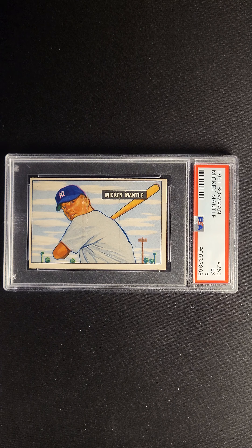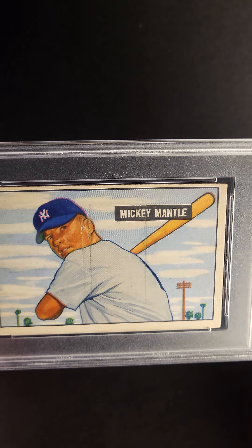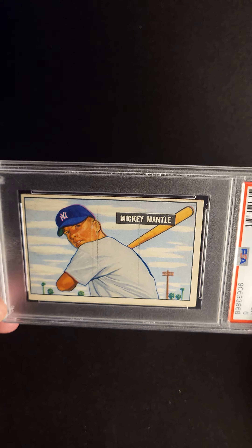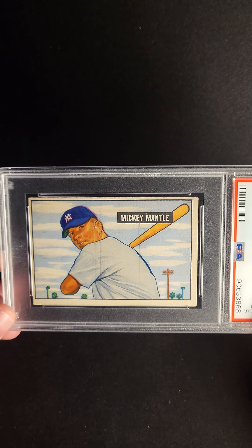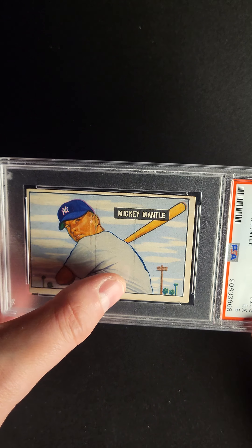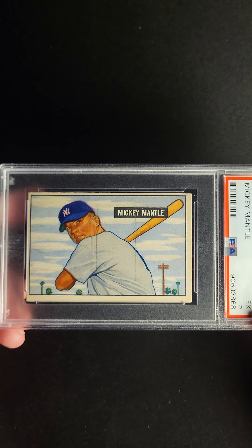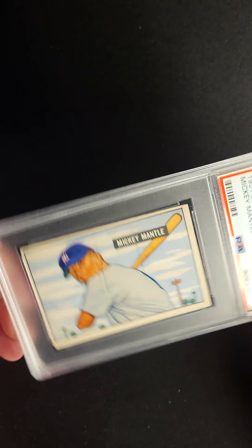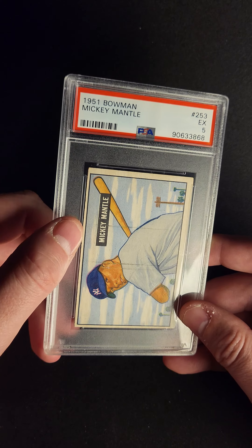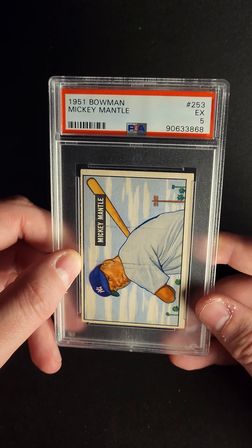What a beautiful card. The 1951 Bowman Mickey Mantle Rookie card in a PSA 5. There are a few things you're going to notice right away with this card that take away from the eye appeal — this dark line here that we see on a lot of them, as well as being off-centered left to right and off-centered top and bottom, which are features from the printing itself.